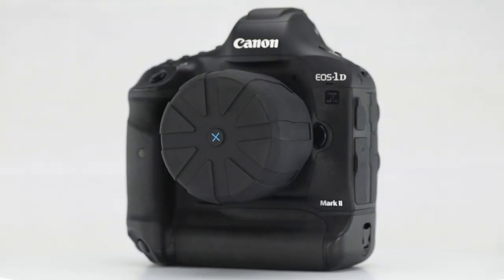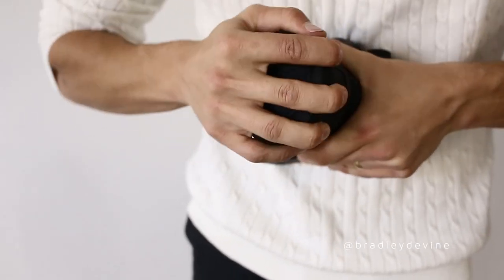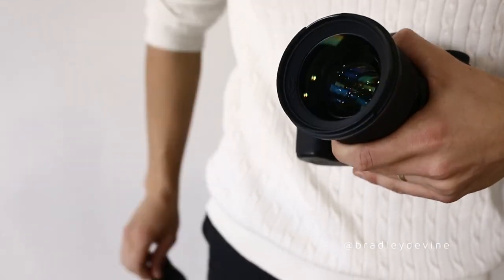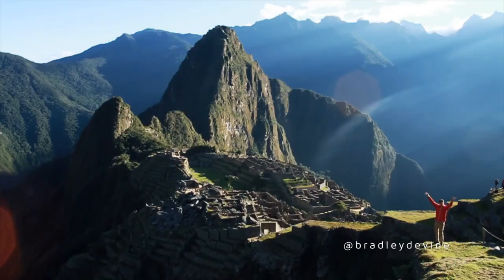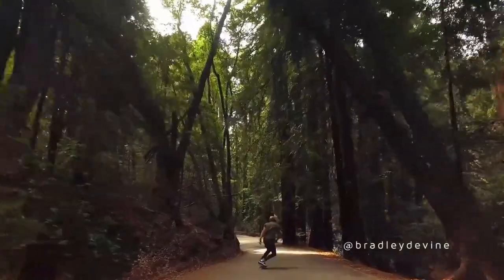What I love about the Universal Lens Cap is how it grabs onto the lens and the only way it's going to come off is if I pull it off. I love that it does fully protect what's most important about my lens and the glass. I feel like it's something that should have existed a long time ago.